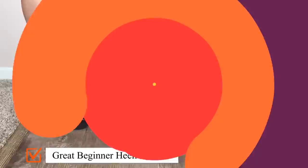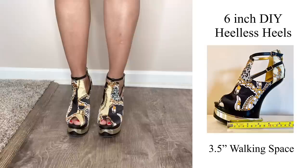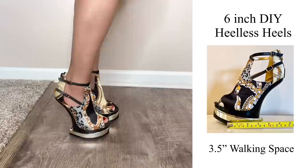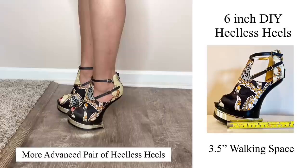Now we're into these fabulous DIY 6-inch heel-less heels. This shoe is supposed to have an extension at the back like that blue pair I showed you earlier, but one broke, so I broke the other one off and was able to stand perfectly fine. This gives me only 3.5 inches of walking space, which makes it a little different to stand in, but still not uncomfortable. My calves are not working in overdrive. However, I would not suggest this DIY style because having less walking space does make it more difficult to walk in.